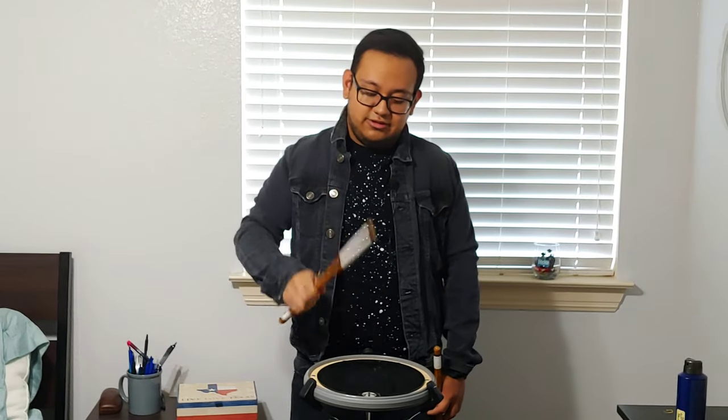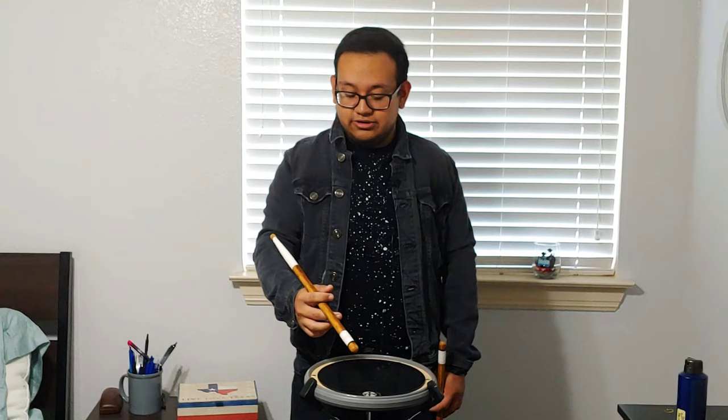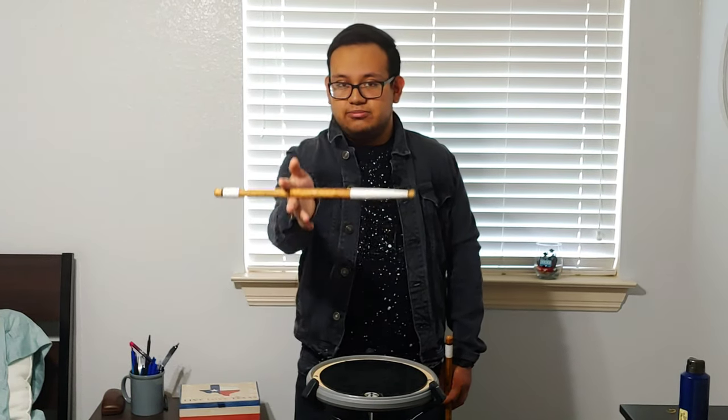Let's get into this video. We're going to focus on the right stick only first. The first thing you're gonna do is a regular tap, and then a butt — so it's one, two. Then you're going to put your stick between your middle finger and your index finger like this, and then you're going to twist it.